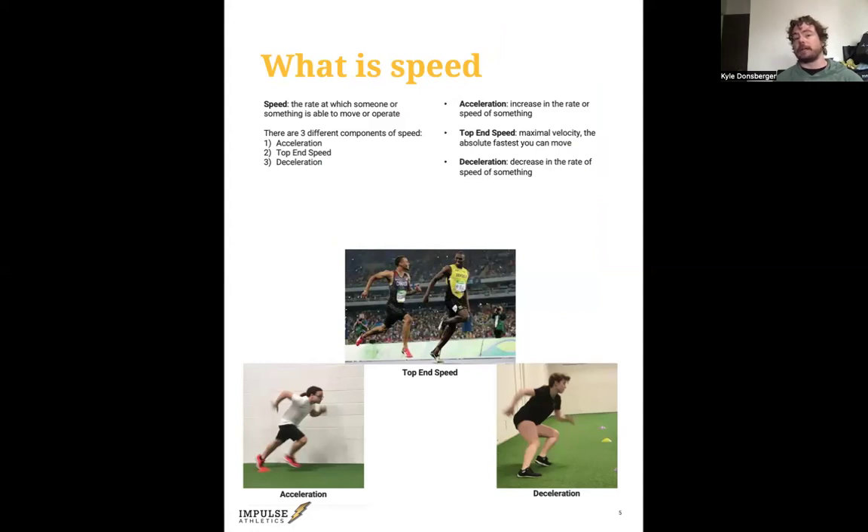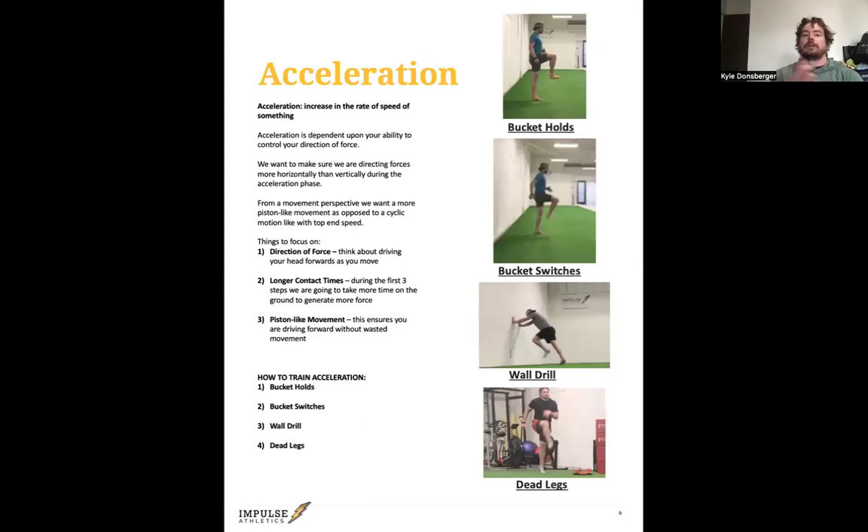Acceleration is the increase in the rate or speed of something — so you're speeding up. Top-end speed is your maximal velocity, the absolute fastest you can move, like in a 100-meter sprint. Deceleration is a decrease in the rate of speed of something. For acceleration, the biggest factor is your ability to control your direction of force — you need to control where you're going. Our focus is more on driving forwards, as opposed to up.